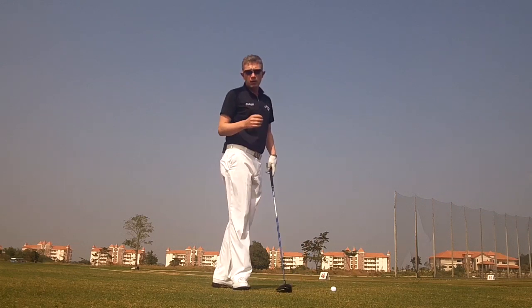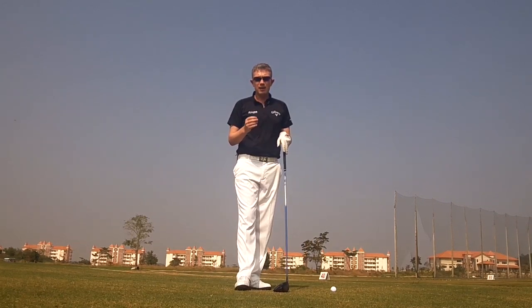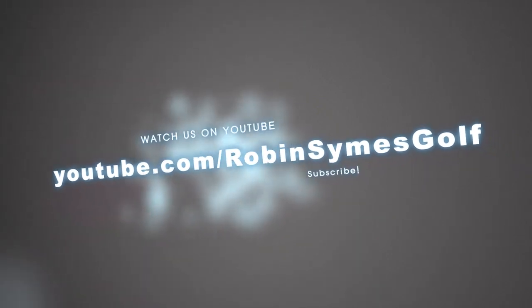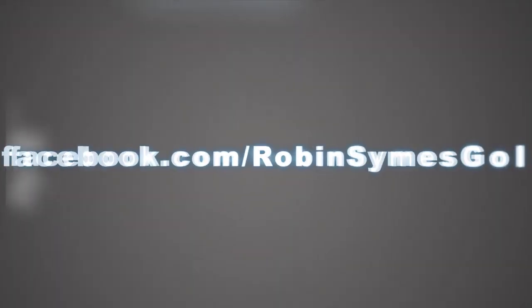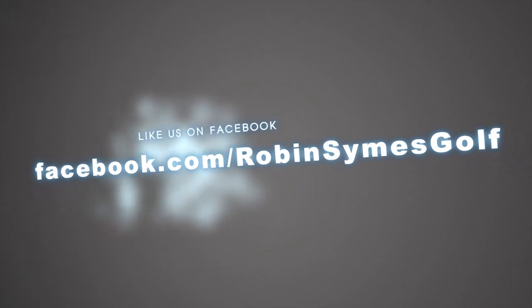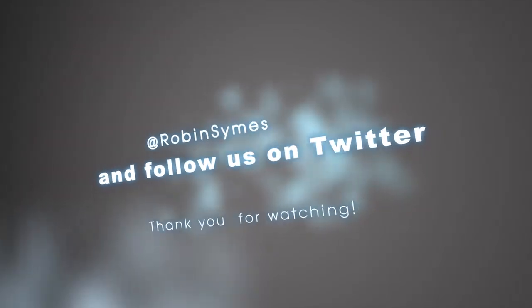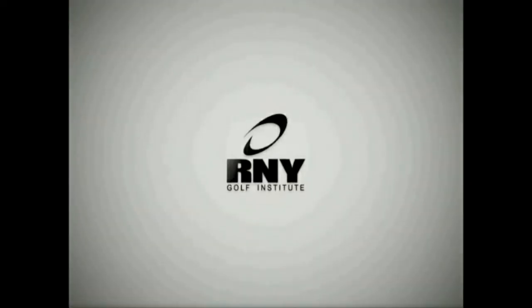So a simple drill for anybody struggling with the fault of early extension — feeling the same rotation to the center of the golf ball.